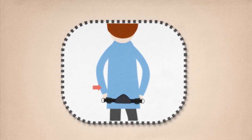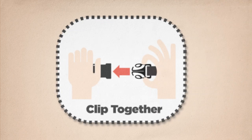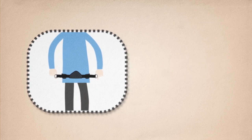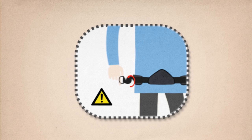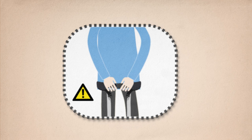Wearing the belt around your waist may cause back strain. Clip together and pull the two D-rings away from the centre buckle to tighten the belt, ensuring the webbing does not become twisted. Your belt needs to be tight enough so that the weight of your child does not pull it down over your hips.